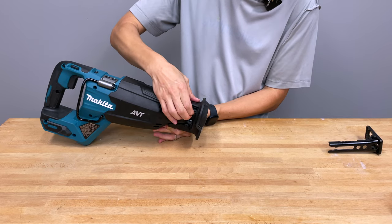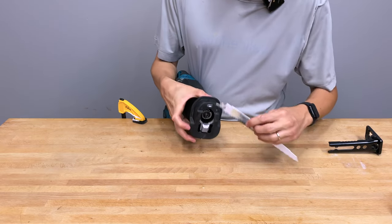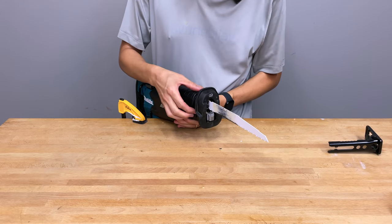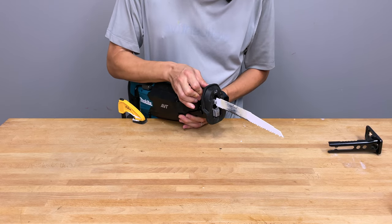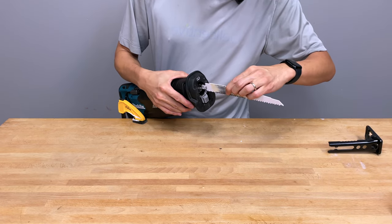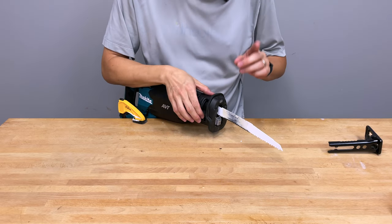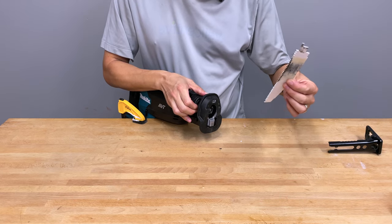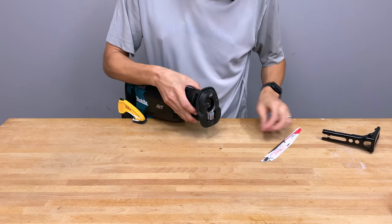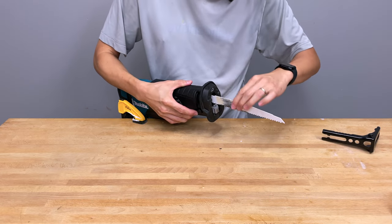The blade clamp works like this: if you pull the lever up all the way, it keeps the clamp knuckle unlatched so you can put the blade in, slide it in, and it locks. To remove the blade, pull the lever up all the way and the blade pops out enough to pull it out. If you only pull it partway, the knuckle won't stay open — so pull it all the way until you hear a small click that tells you the knuckle stays open.